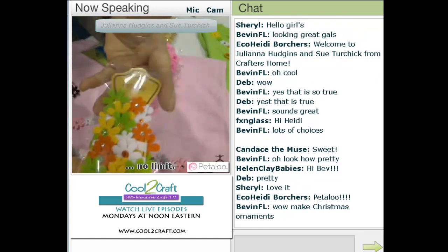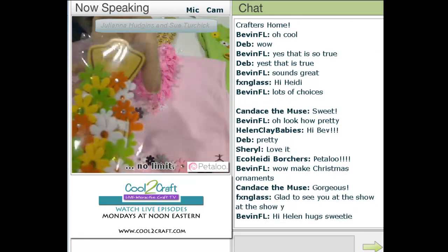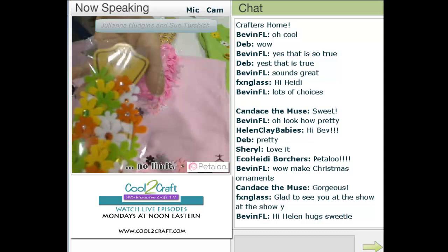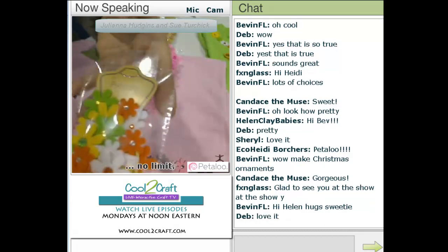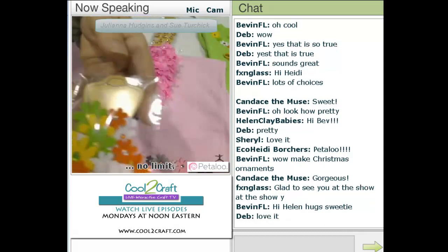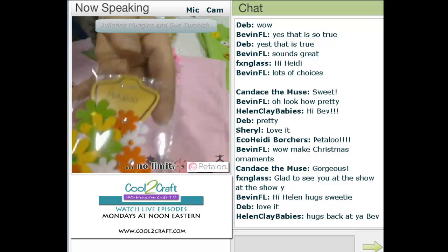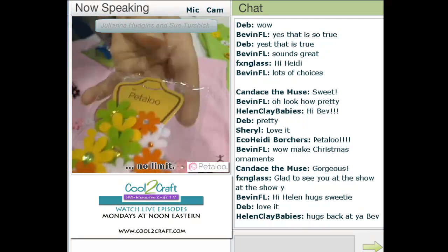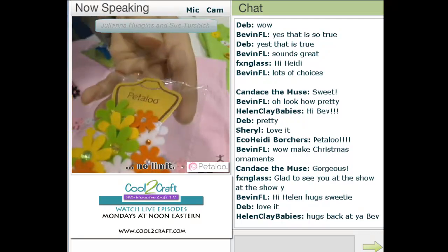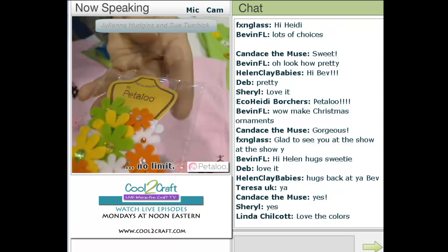And this is actually the trim that we're going to be working with now. Look at this trim — look at how beautiful this is. They've got the trim wrapped around this wonderful little figure. I wish I had that figure! So here is the product — do you see how pretty it is? It's got the vibrant colors and it has the stones in the middle.